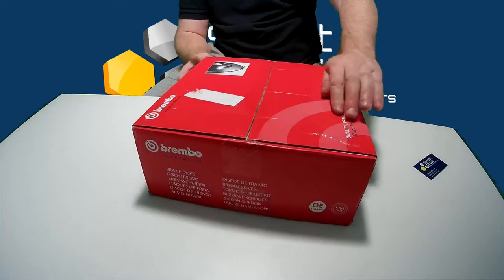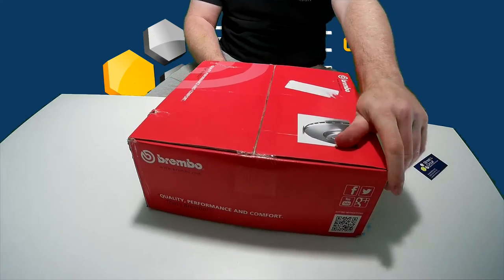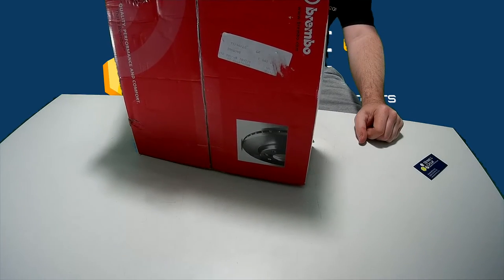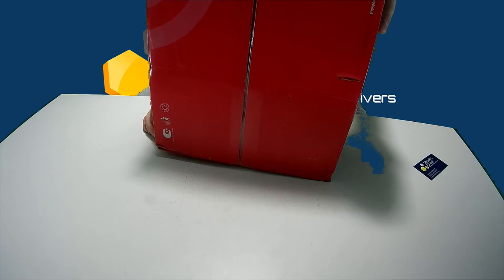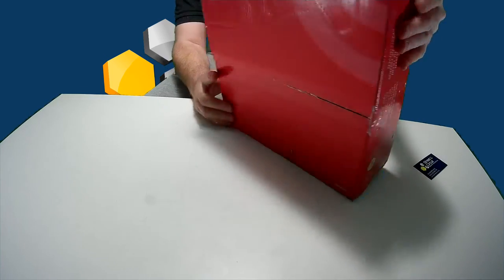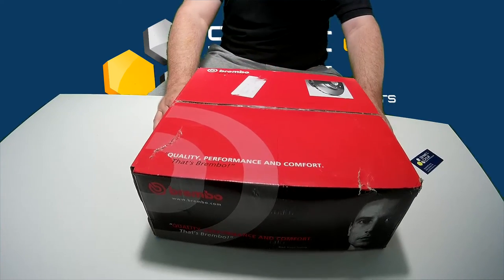I'll give you another quick spin around so you can see. It's just got your logos underneath. And that's it — that's Brembo brake discs. This is how Brembo Group N brake discs are packaged.